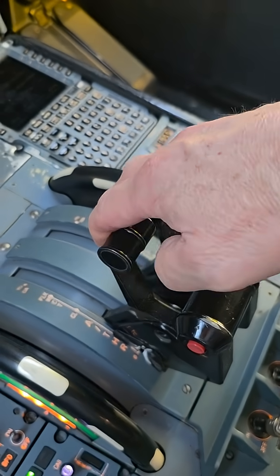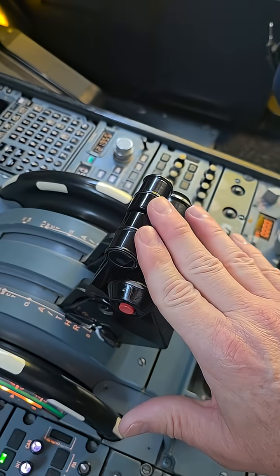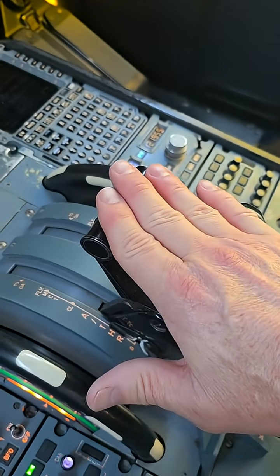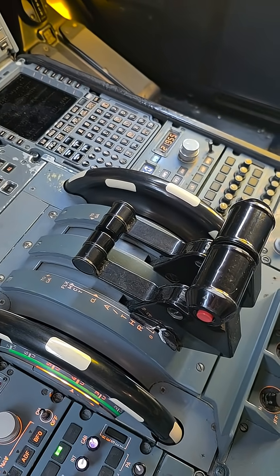The reverse thrust is right here — you just pull these up. That's idle, and this is max reverse thrust. That's the loud noise you hear on landing. At 80 knots we start stowing them, and we fully stow them by the time we're below 80 knots. That's reverse thrust and the thrust levers on the Airbus A330.